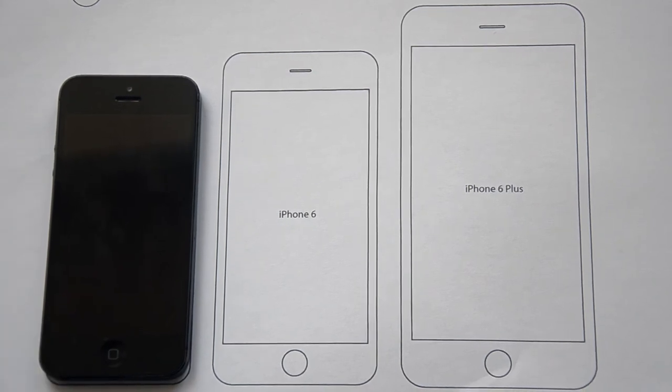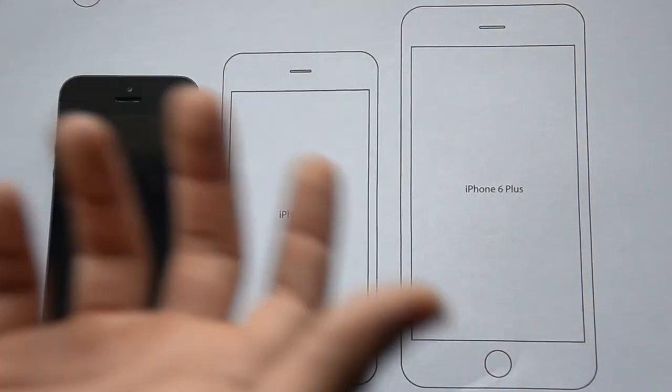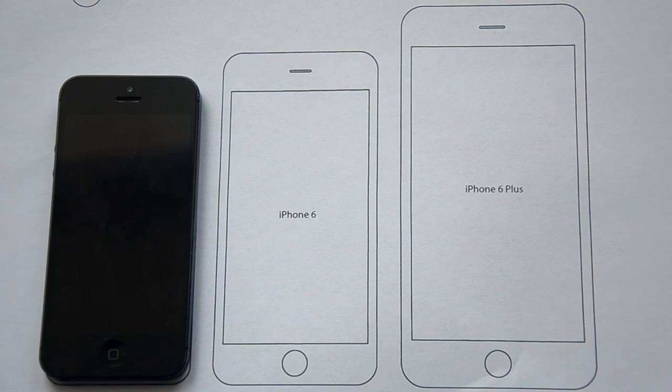This page I printed from a website, and I have the link in the description. You can go ahead and print it for yourself, then cut out the edges of the iPhone, hold it in your hands, and see if the size feels right for you.